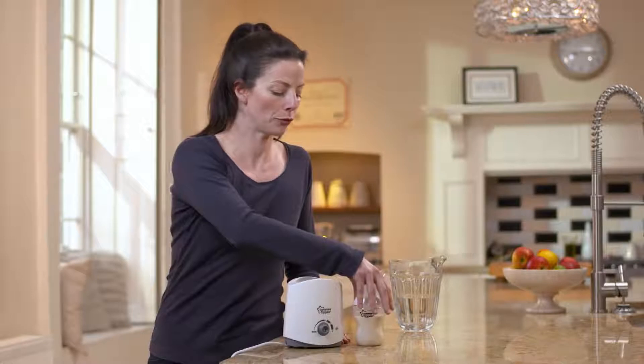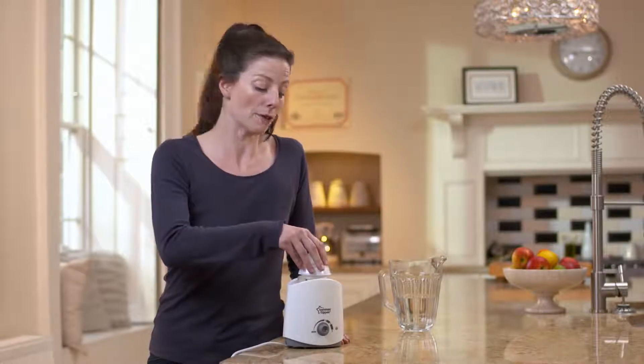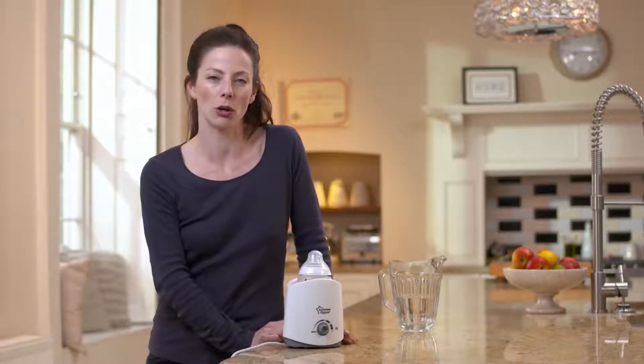To get started, place your filled container inside the warmer. You can heat food jars or bottles, but just bear in mind that large or glass containers may take longer to heat through.